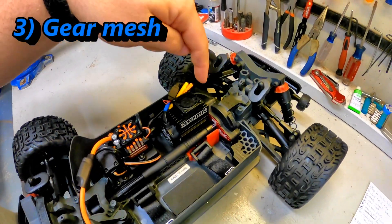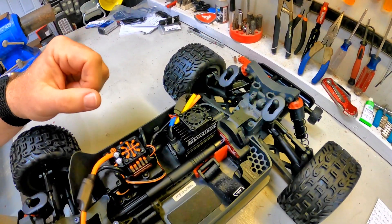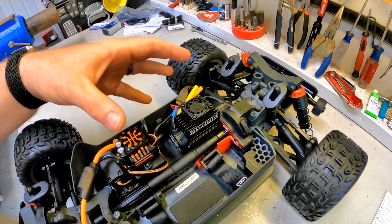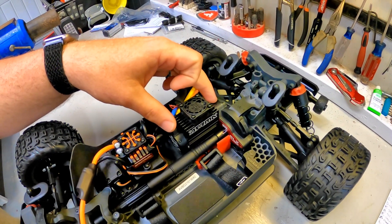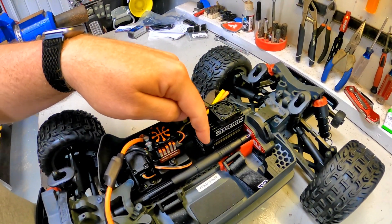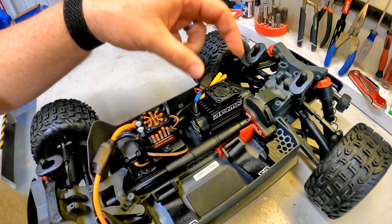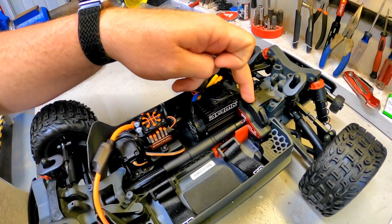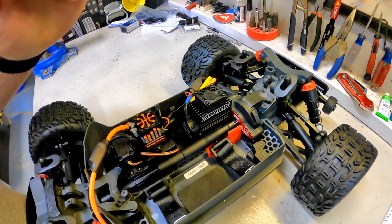The third item that we're going to be checking is the pinion to spur gear mesh — we're going to see what that looks like right out of the box. There have been some instances where that comes too tight from the factory, and there have been a lot of folks that have had issues with this Spektrum 3200 motor locking up because of that front bearing dying. So we are going to check that mesh right now before we ever drive it, to make sure we're not going to have that issue.